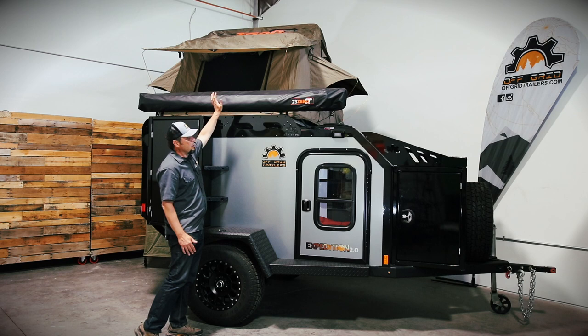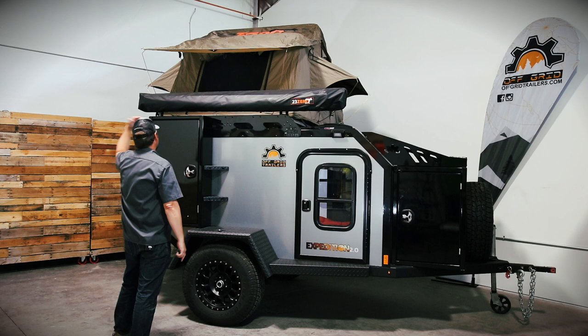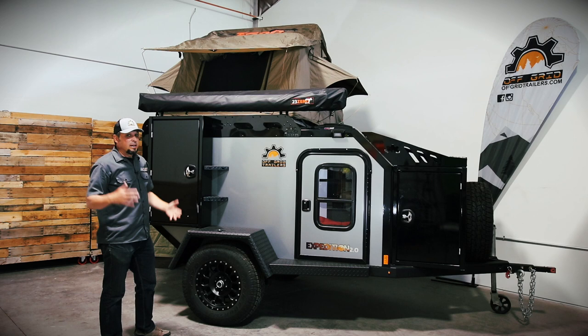The roof rack is also a great place to mount a 230-270 Peregrine awning. These awnings are awesome — they have two pivot points. One swings out to cover towards the front of the trailer, the other swings and covers all the way around to the back corner of the trailer. It's a really nice feature because you can add walls and it really expands like a Swiss Army knife.